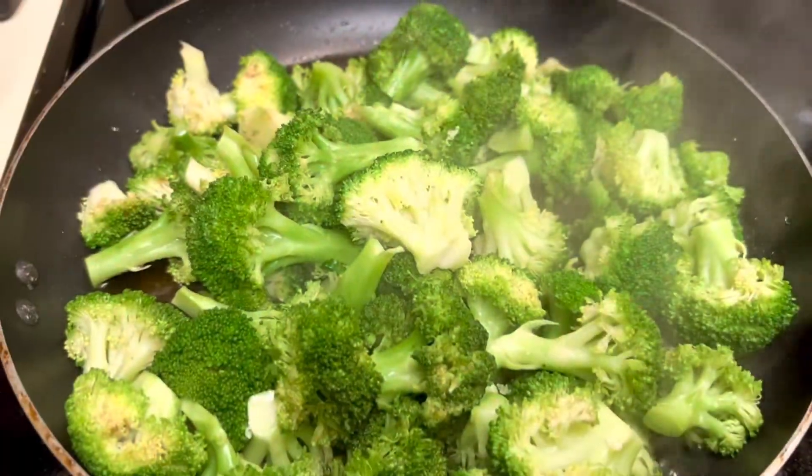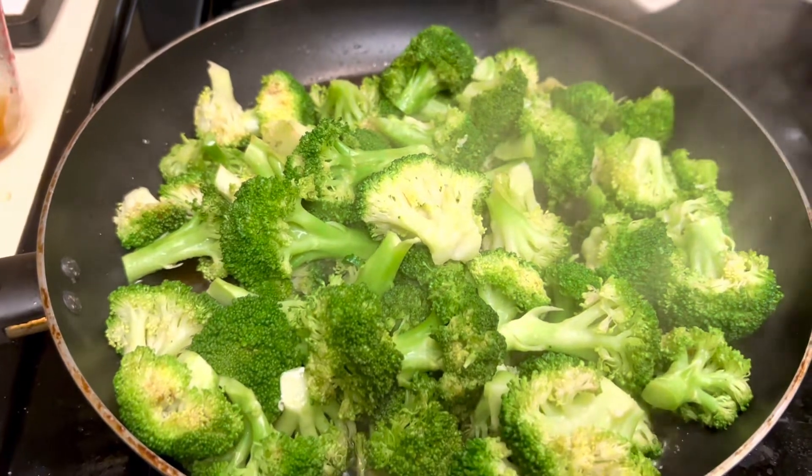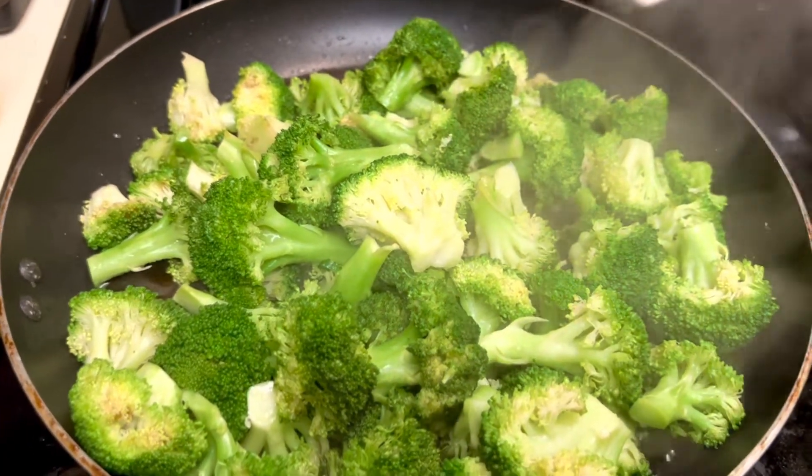Zucchini is vegetable number one for this week. Spinach is vegetable number two for this week. Broccoli is vegetable number three for the week, but this broccoli will be mixed with pasta.